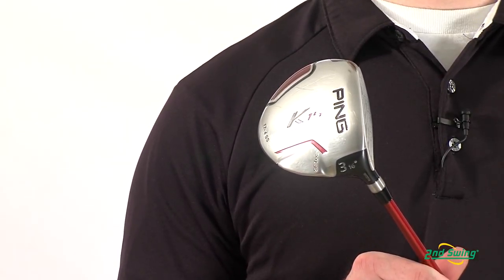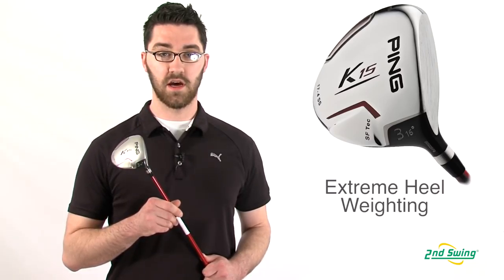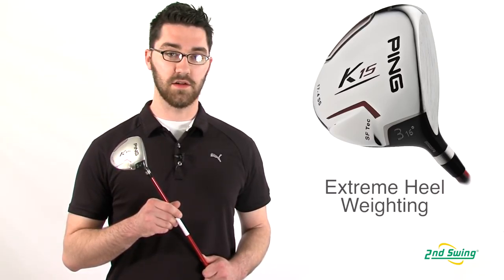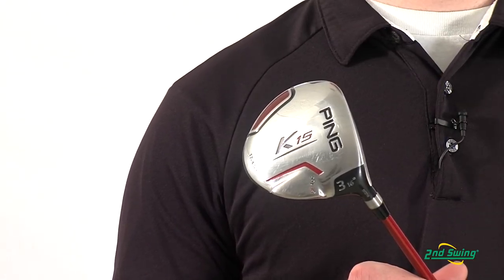Straight flight technology, or SF Tech, helps to concentrate 10% of the club head's mass in the heel. This naturally helps close the club face at impact, and this creates straighter shots.